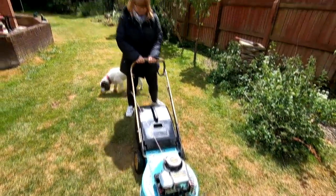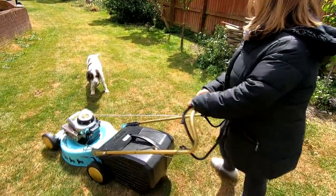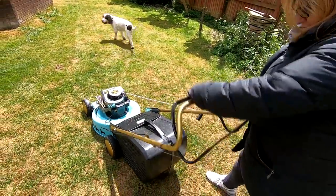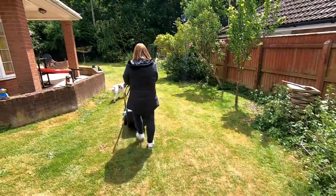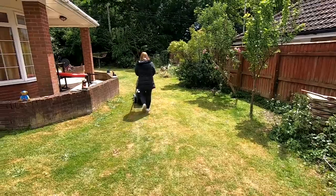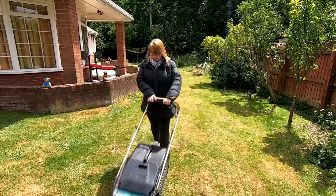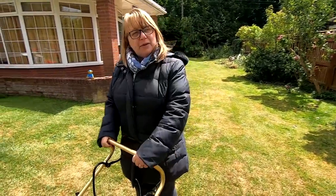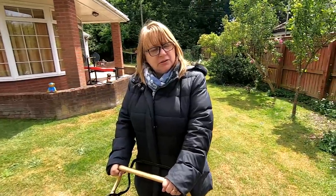Let's spin it round, one more go up there. How many people cut the grass in June in their winter coat? There you go. You just let that flop forward, look.